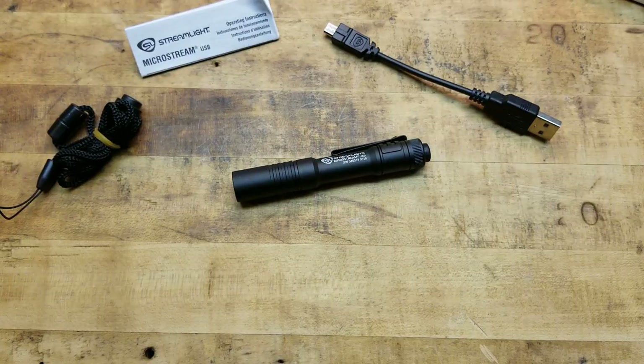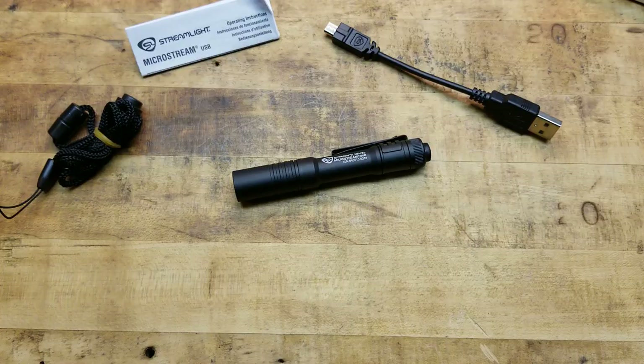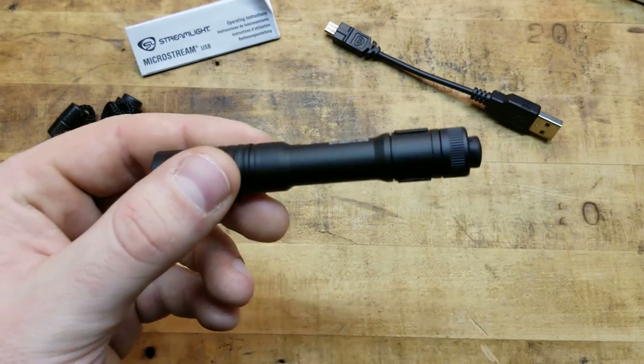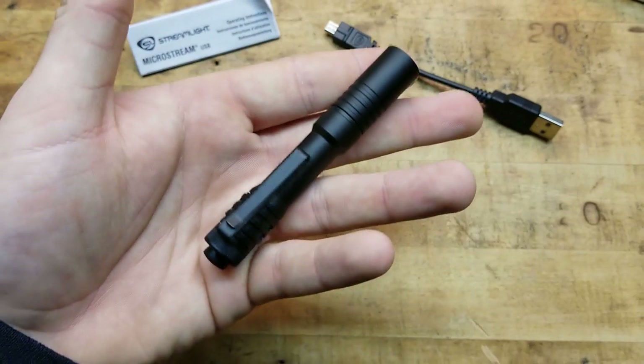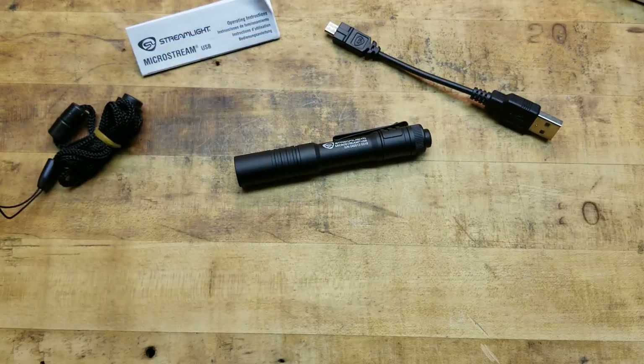It's lightweight, small, and because it's USB chargeable you can charge it in your car or off a portable battery bank, which is very common. I keep a couple in my EDC bag. You can also use a solar charging panel – a lot of bug out bags and EDC bags include these. So you don't need to worry about electricity being out or an apocalyptic situation; if you have a working solar panel you can charge this up.